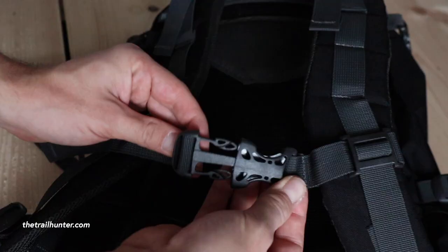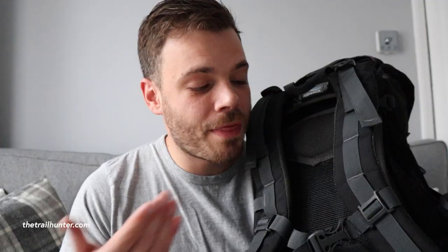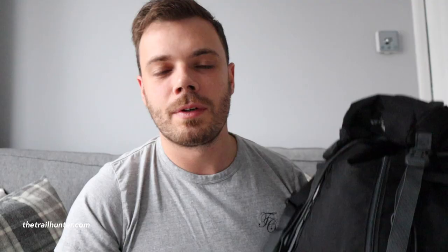Another really good feature is that the sternum strap is actually removable and you can change the height of it by adding it to the loops on the ends of the shoulder straps. This makes the backpack very good for both male and female travellers who need the added comfort. It's also got two really large zippy pockets on either side going all the way down the length of the backpack, which is another good way to compartmentalise all of your things.